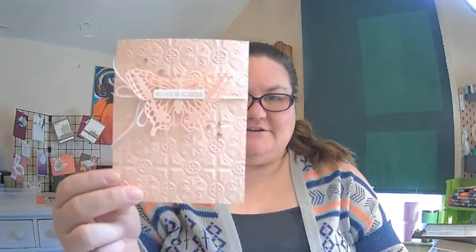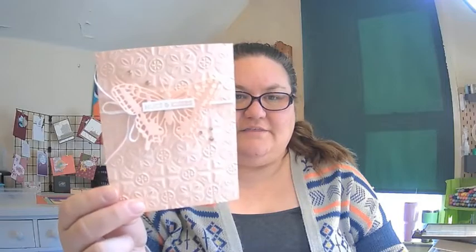Hi there, crafty friends! Rose Grunewald here, stamping with you today in my stamping studio in New Holstein, Wisconsin. I have a video tutorial today to show you how to make this beautiful springy card using the Brilliant Wings dies and the Oval Occasions Bundle. I like to make simple, stunning cards, and this card totally fits the bill. Hit subscribe so you can have all my video tutorials in one handy place.